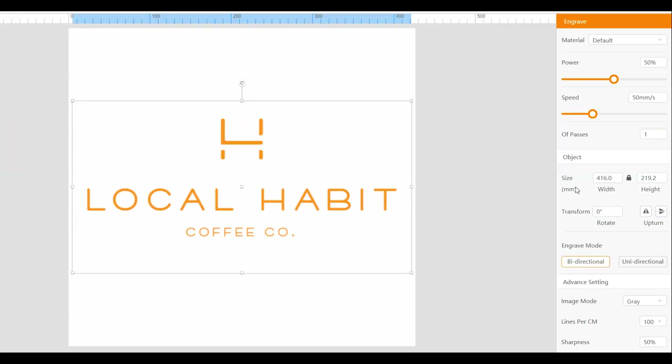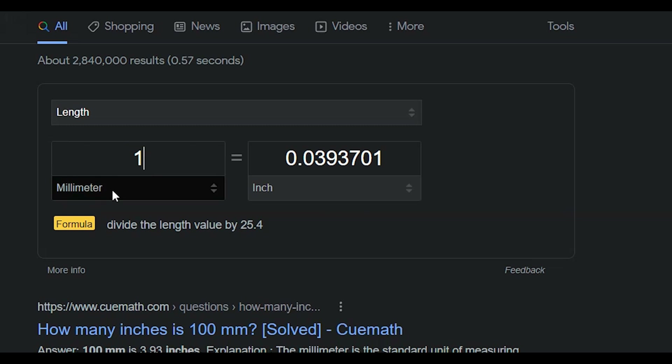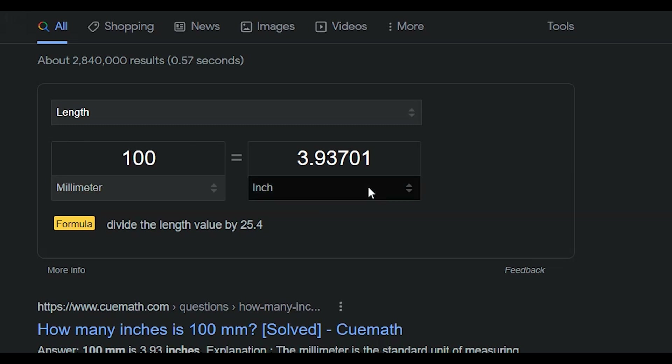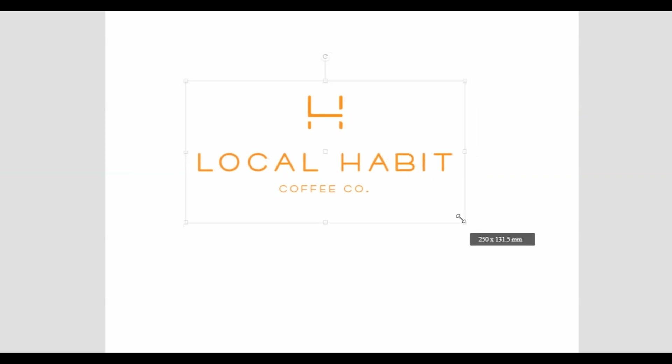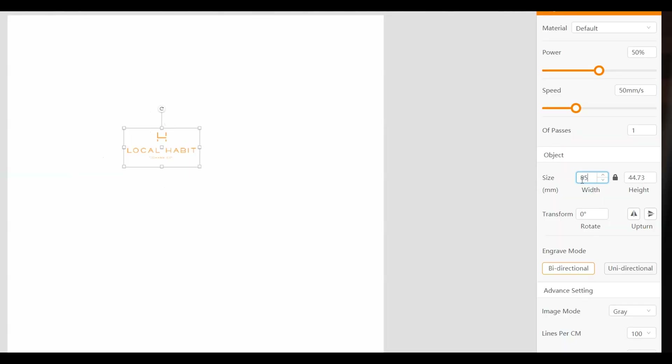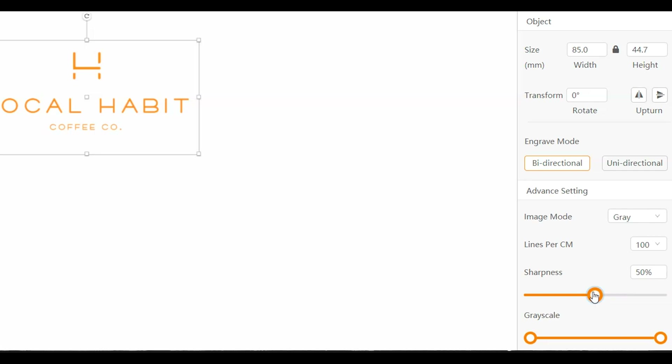When you open up the Laserbox software, the size is shown in millimeters — 100 millimeters is equivalent to about 3.93 inches. Since this tile is 4 inches by 4 inches, I'm going to resize the image down to about 85 millimeters. For power, I'm going to take it to 70. The speed is going to be 126 millimeters per second, and I am going to take my sharpness all the way up.